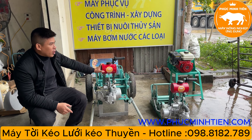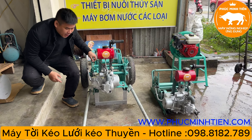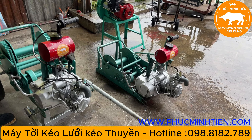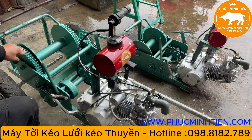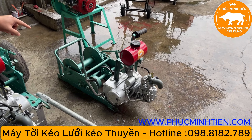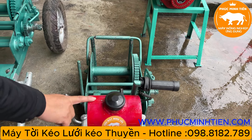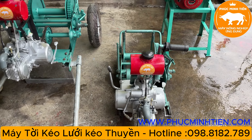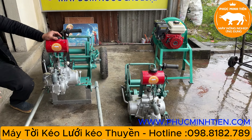Ở đây là hai loại tời khác nhau. Con tời 8 tấn em lắp cho anh Nhân ở thành phố Huế, anh mua về để kéo thuyền. Còn bên này là con tời 3 tấn rưỡi, em chuẩn bị gửi đi cho bác Sơn ở Kỳ Anh, bác mua về để lắp lên thuyền để kéo lưới.